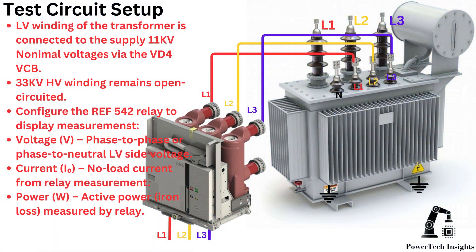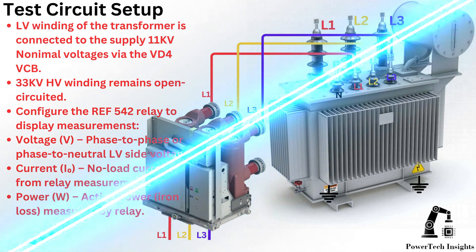Test circuit setup: the LV winding of the transformer is connected to the 11 kV nominal voltage supply via the VD4 V-SPI. The 33 kV HV winding remains open-circuited. Configure the ARIA 542 relay to display measurements: voltage — phase-to-phase or phase-to-neutral LV side voltage; current — no-load current from relay measurement; and active power measured by relay.